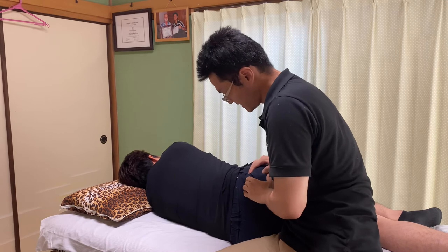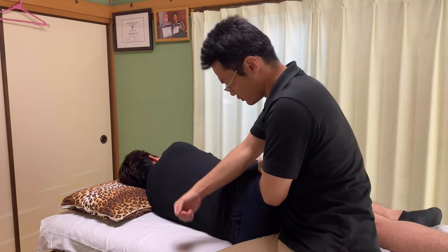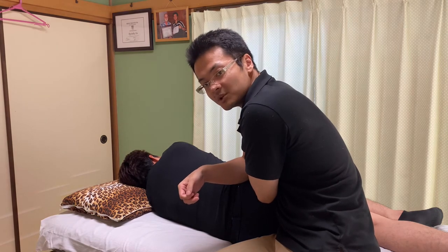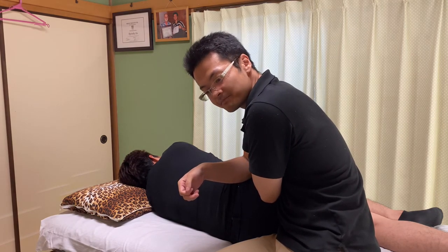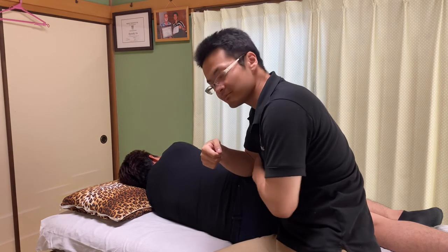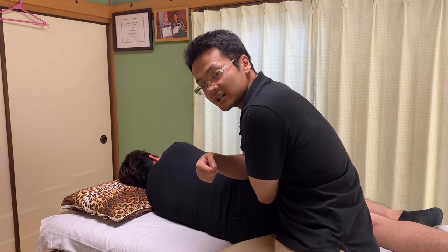His hip muscles are tight as well. It is very common — if people have a tight hip, they usually have a tight lower back. These two points, most of the times, they are connected.